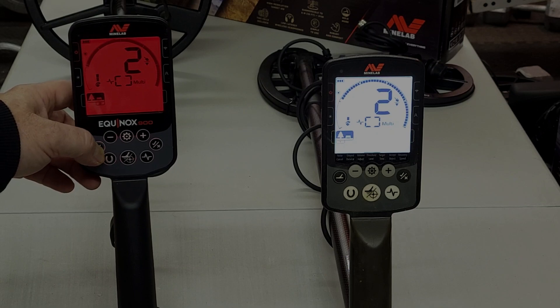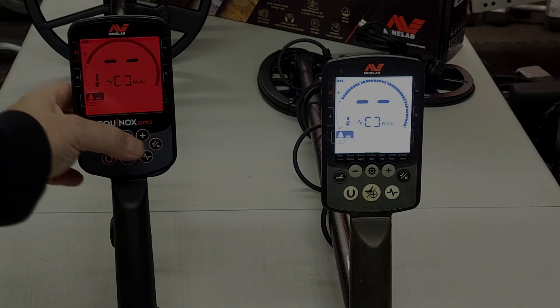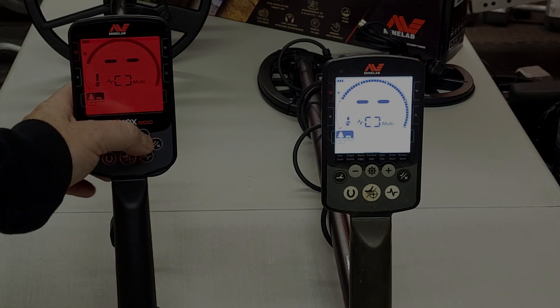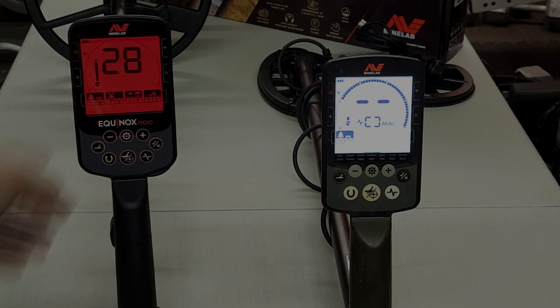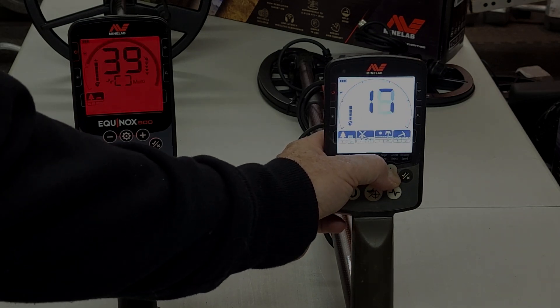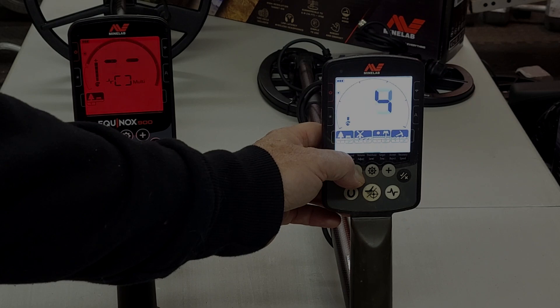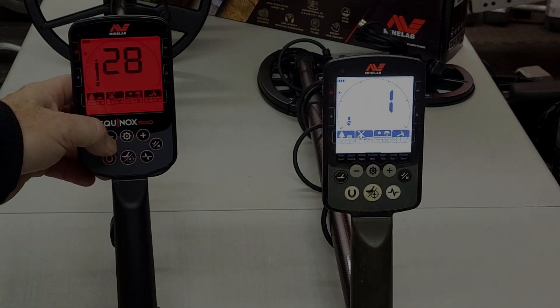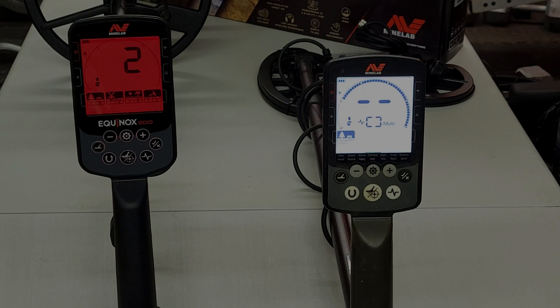The search programs are all the same as the Equinox 800: Park 1, Park 2, Field 1, Field 2, Beach 1, Beach 2, Gold Field 1 and 2. For sensitivity, you use the plus and minus buttons. On the 900 it goes all the way up to 28, whereas the 800 only goes up to 25 — so there are three additional notches of sensitivity on the 900.